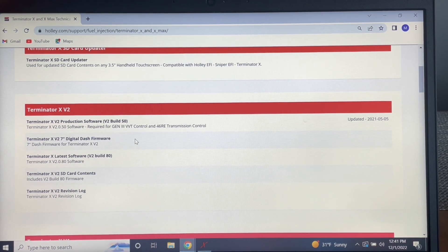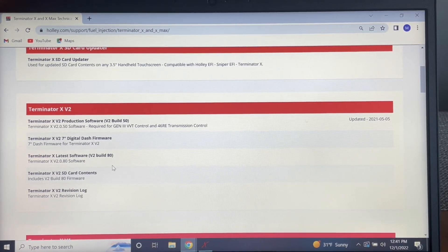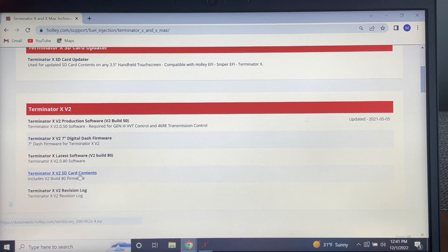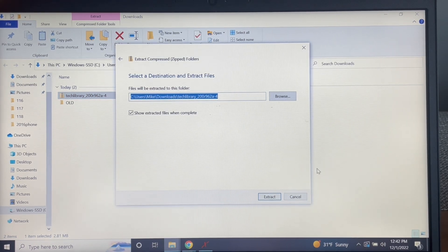If something is not at the same firmware as the others, you'll get warning messages on the screens, and I think there will be some sort of issues as far as the software is concerned. So first, we're going to do the firmware of the ECU and of the 3.5-inch dash. You're going to see this Terminator X V2 SD Card Contents. You're going to click that and give it a download.